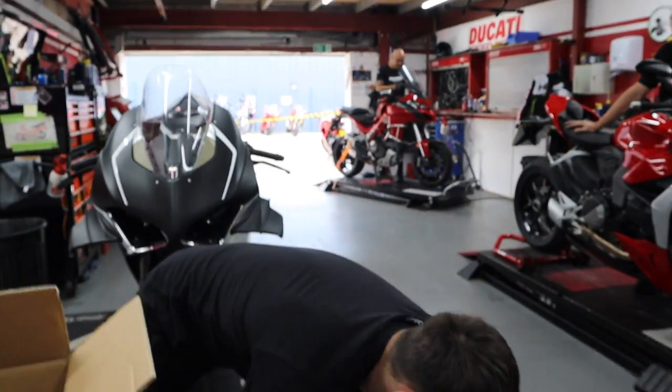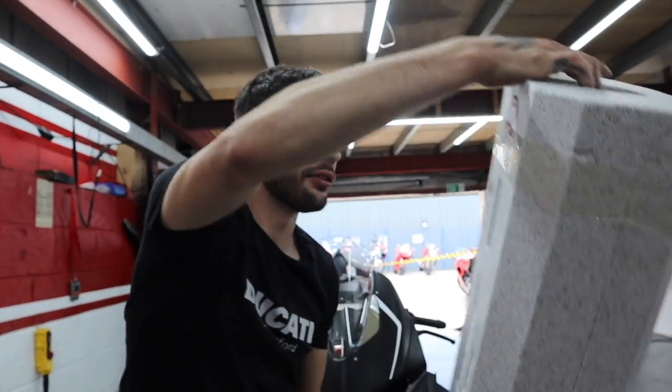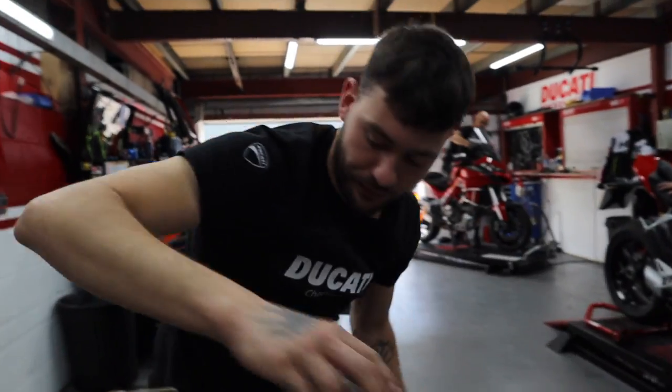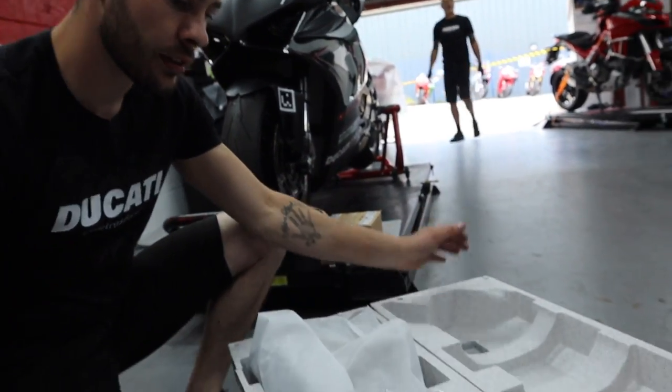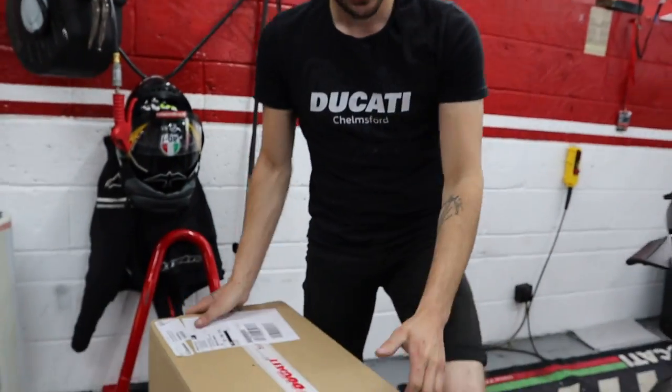This exhaust is 105 decibels. These are for the 2022 Panigale, and this is obviously a 2020 Panigale — it might not fit. So that's the wrong exhaust! Take two — that was the wrong exhaust mate.